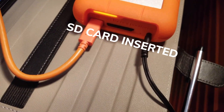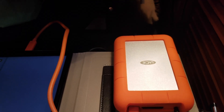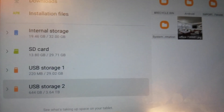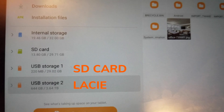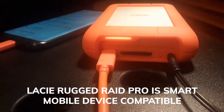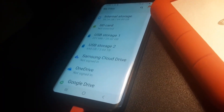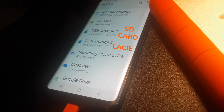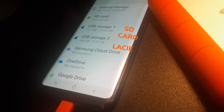You can see my Lassie power source connected to a power socket. An SD card is inside the Lassie external hard drive. That's a Thunderbolt 3 cable connected to my smart tablet. USB 1 is the SD card and USB 2 is the Lassie external hard drive. Now let's take a look on the smartphone — SD card is inserted, USB 1 is the SD card, USB 2 is the Lassie external hard drive. So you know it works on smart devices, the Lassie Raid Pro.